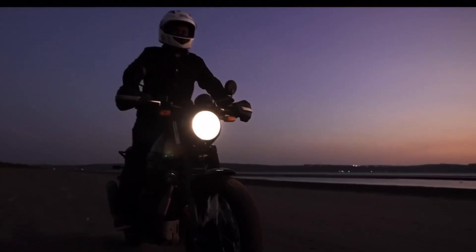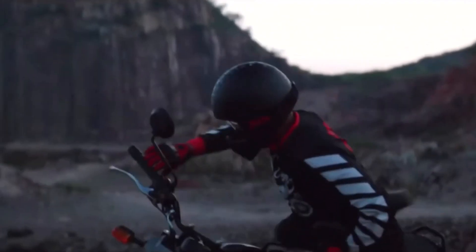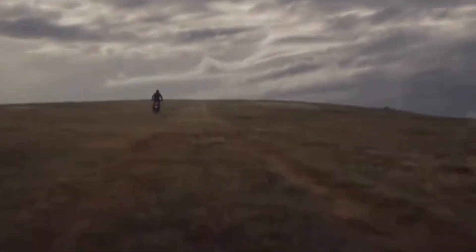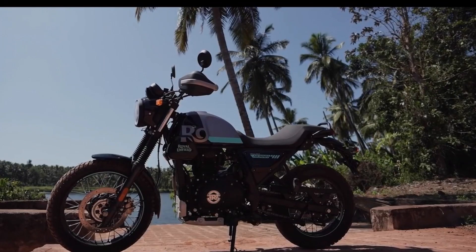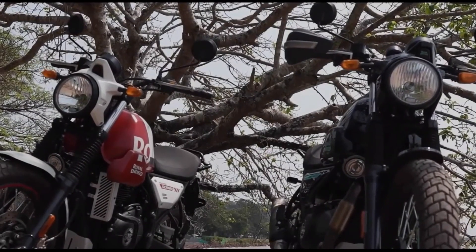The new machine is of course heavily based on the Himalayan, which was released back in 2016. I suspect that Covid has played some part in Royal Enfield having taken 6 years to finally release another machine based on the same platform. And of course the two machines share a great number of components — the engine and chassis are both the same, and the machine even makes use of the Himalayan's 15 litre fuel tank. But there are some substantial differences.